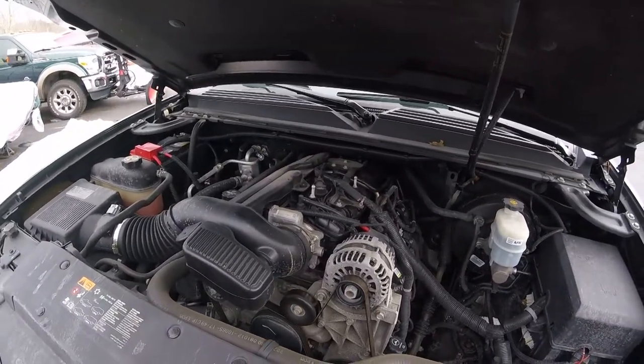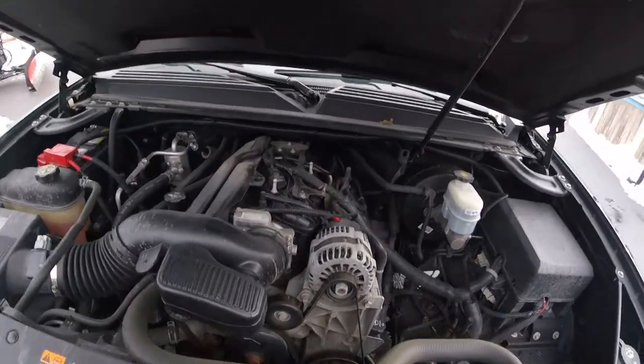Now we're going to get into the bowels of the oil sensor. This is one of those jobs that kind of makes you question your life choices.